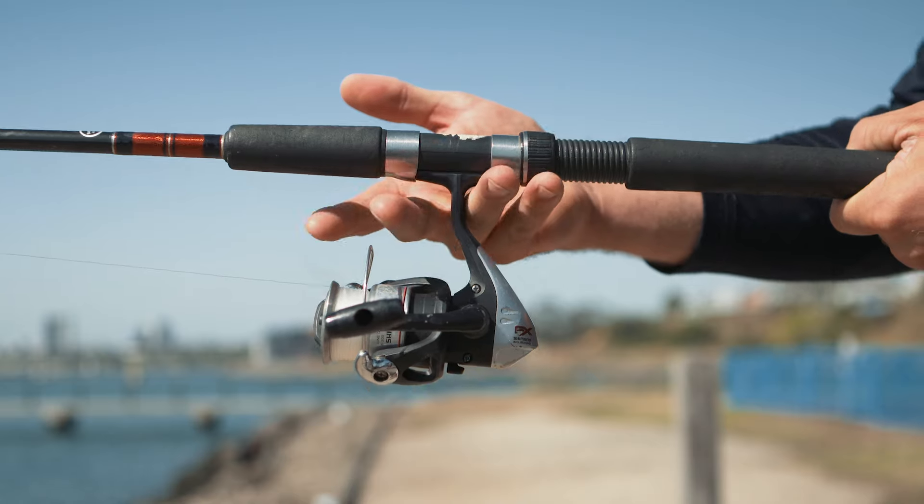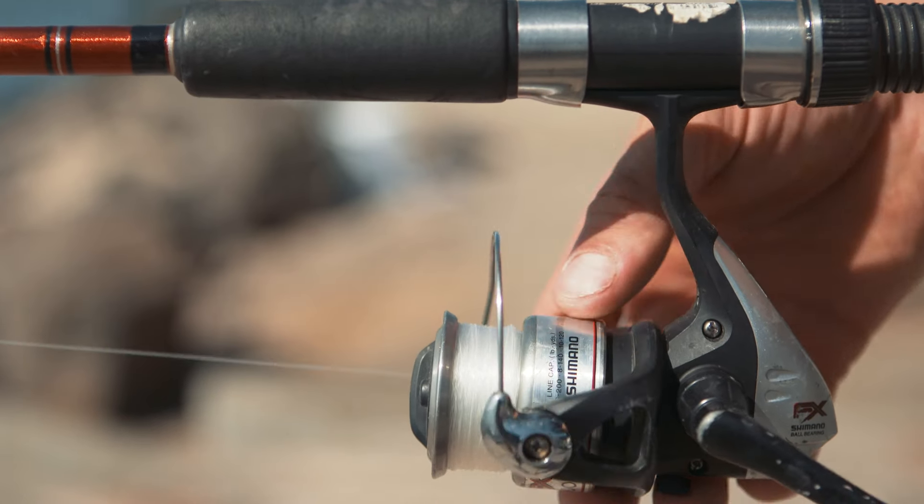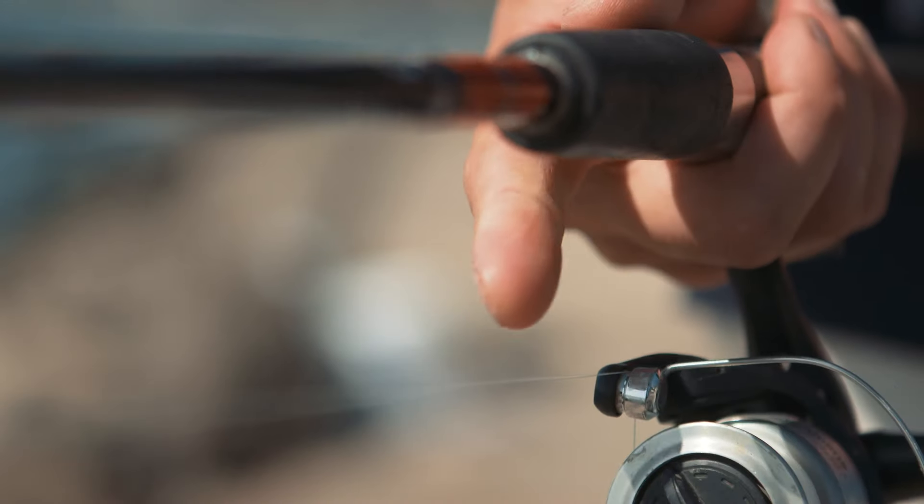Hold the rod in your casting hand with two fingers either side of the reel foot. Bring the line roller around into position directly under the rod. Then hold the line against the rod with your index finger.